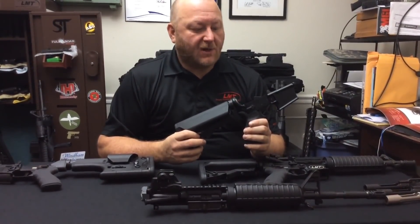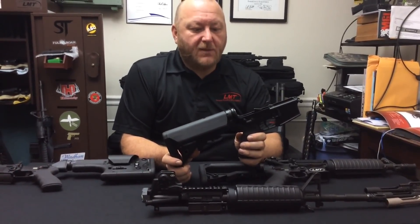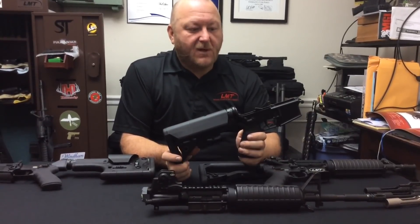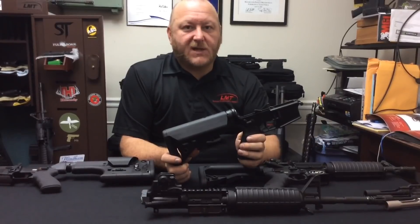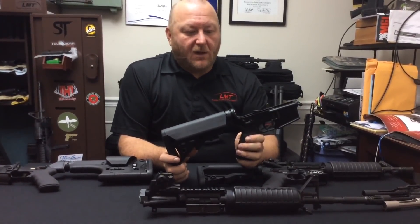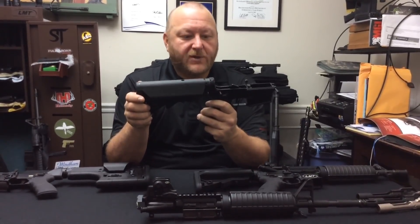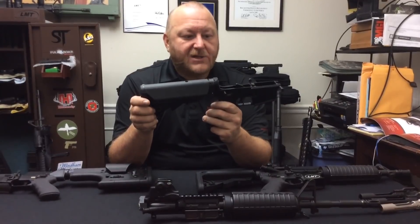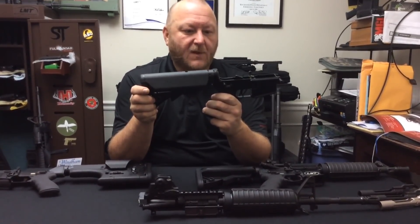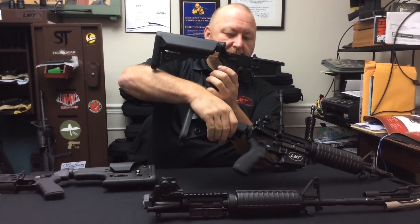As well as complete rifles, LMT also offers components. Shown here is one of the LMT lower receivers. LMT currently offers four different lower receivers — two are based off the mil-spec series. Shown here is what's referred to as the Defender 2000, a standard mil-spec lower receiver in a semi-automatic only configuration with safe and fire positions. The Guardian 2000 is a mil-spec lower receiver with selective fire: safe, semi, and fully automatic. The trigger that LMT offers is two-fold: you can get a mil-spec single-stage trigger or LMT's two-stage trigger, manufactured in-house with their newly acquired wire EDM technology. The pistol grip assembly can be either a standard mil-spec or a Hogue-type rubber grip.